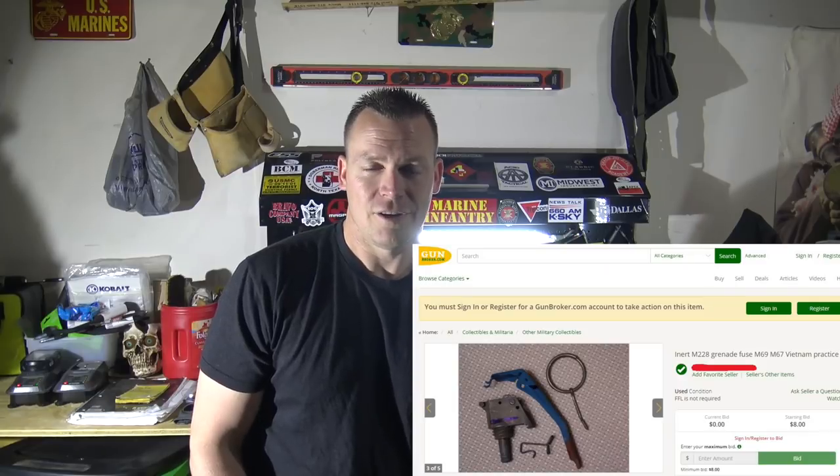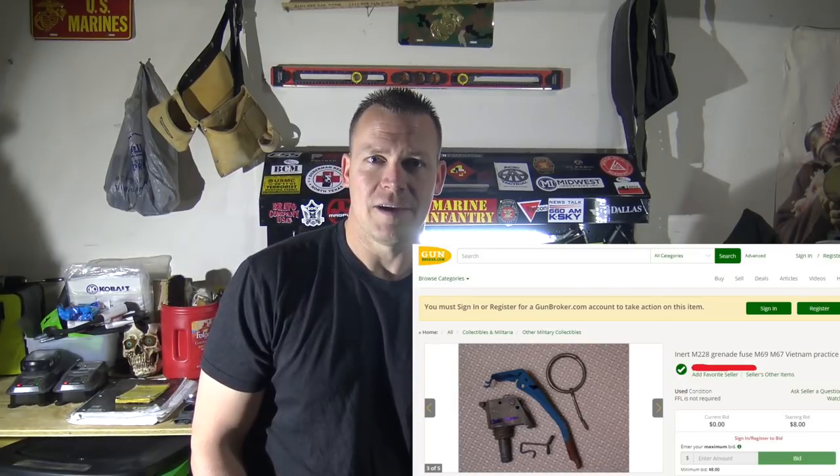So essentially you have two options. The first option is you can buy these things completely assembled — some guys make these and sell them on websites such as GunBroker.com. If you don't know what GunBroker is, it's essentially the eBay of guns. The next method is the one I'm going to show you today, and that is to make it yourself.